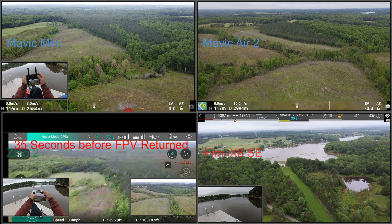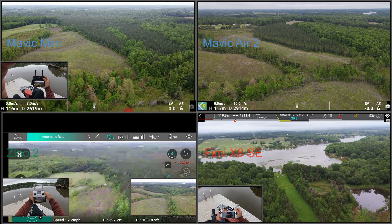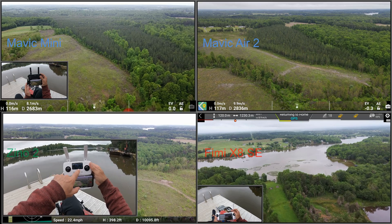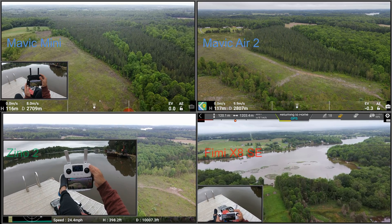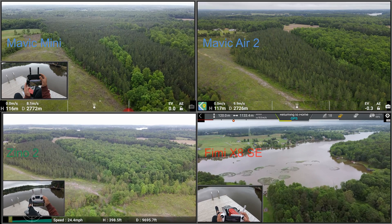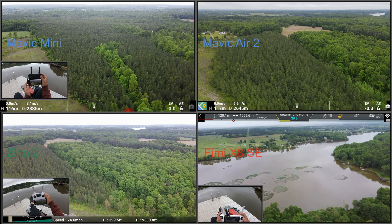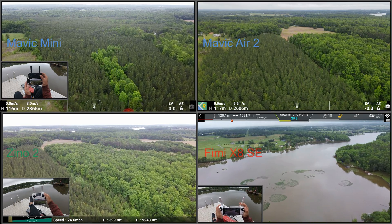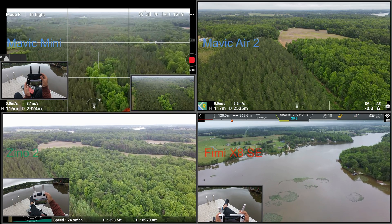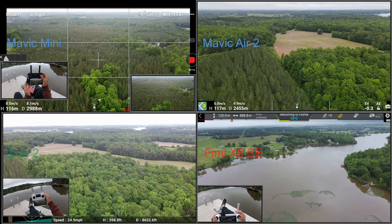Each one of these range tests I'm going to post in separate videos, so I'll put the links in for the individual range test for each drone. The conditions here are very nice — you'll see a mixture of farmland and forest, heavily pine forest mixed with deciduous tree forest, which gives quite an interesting contrast. When we get back over the lake, you'll see the lily pads, beautiful homes and docks, and the farmlands and pastures make it a very pleasant composition to look at.